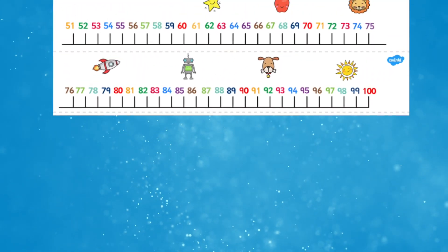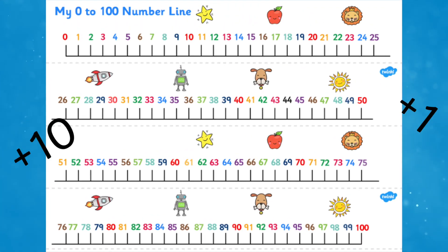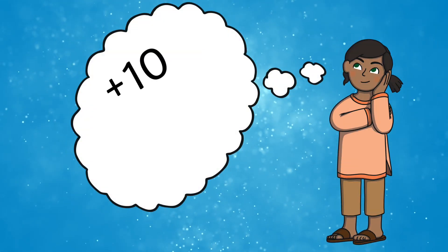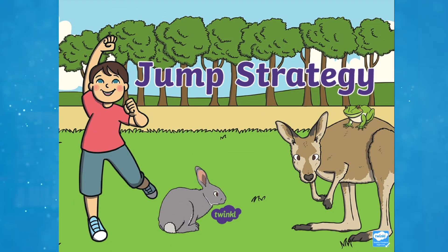Complementary addition is a form of addition that relies on the use of number lines to help children count in tens and ones. At some point, the number line will not be needed any longer, and the child will be able to use this as a mental method of addition by just visualizing the steps. It is also known as the jump method.